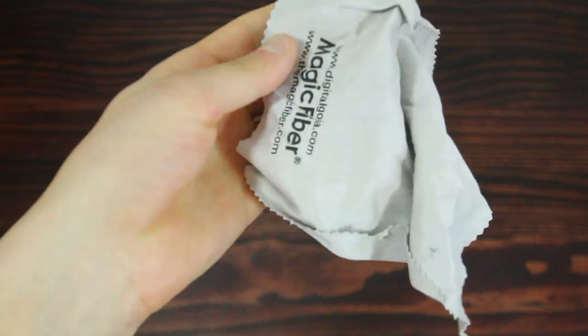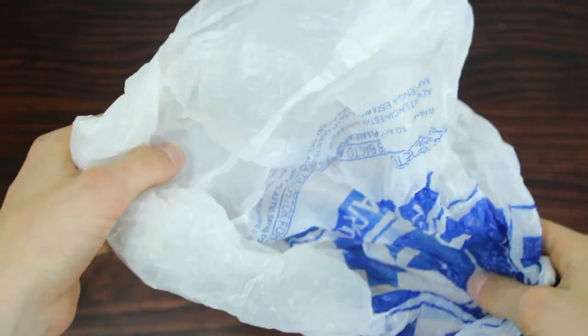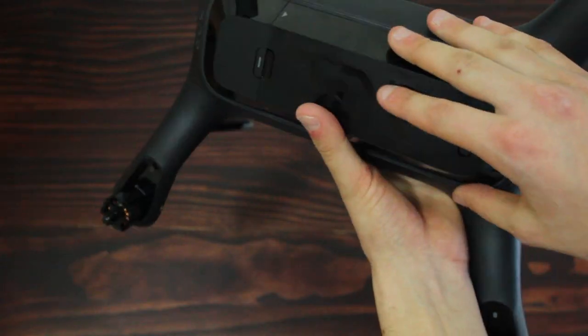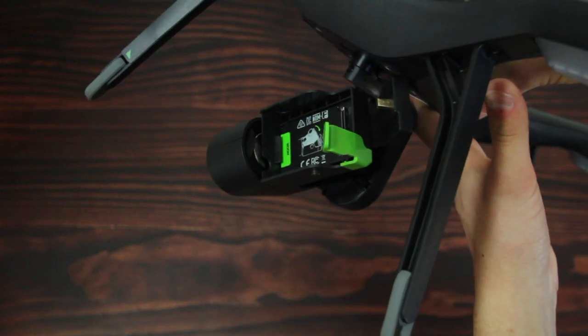Microfiber cloth, a plastic bag which always comes in handy for random stuff, and of course memory cards. I just got this 3DR drone last week and I'm absolutely in love with it — such a fun toy, and it gets incredible GoPro footage.